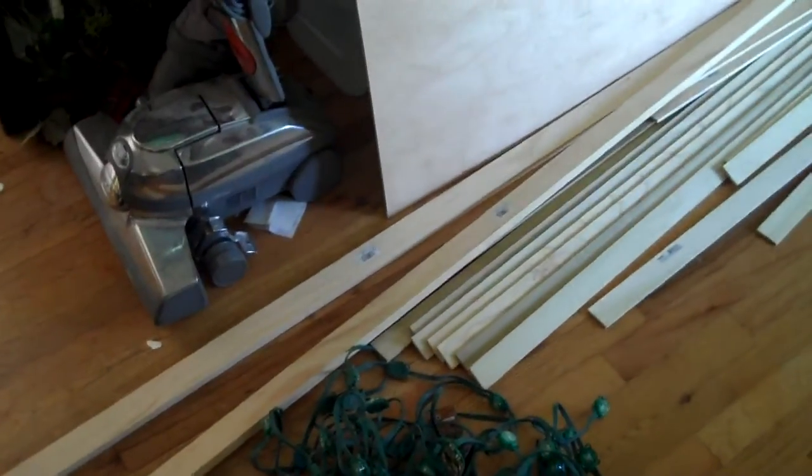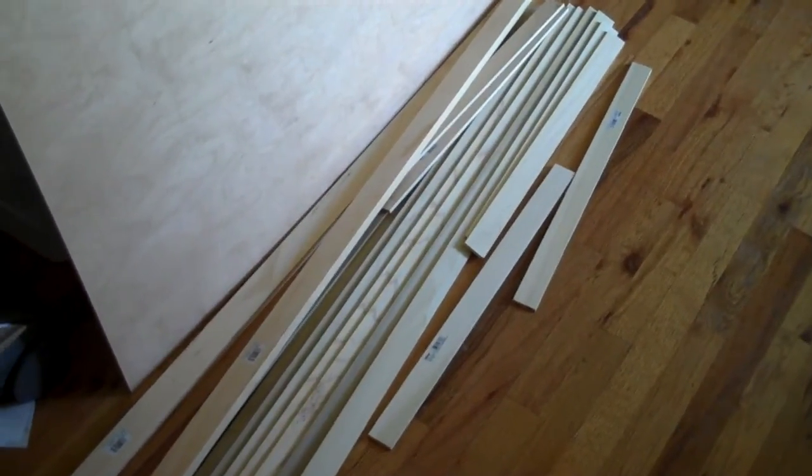This wood here is going to be for the enclosure. That panel is the bottom, these two longer boards are the sides, and those slats are for making the actual individual boxes inside of the enclosure.